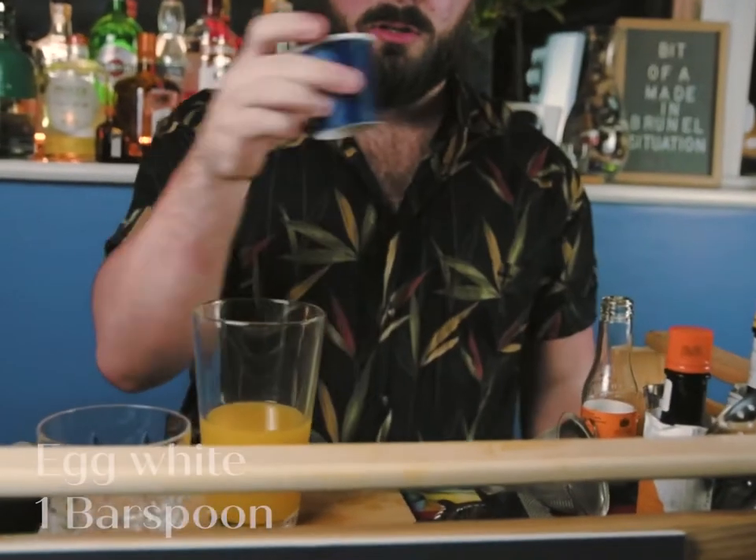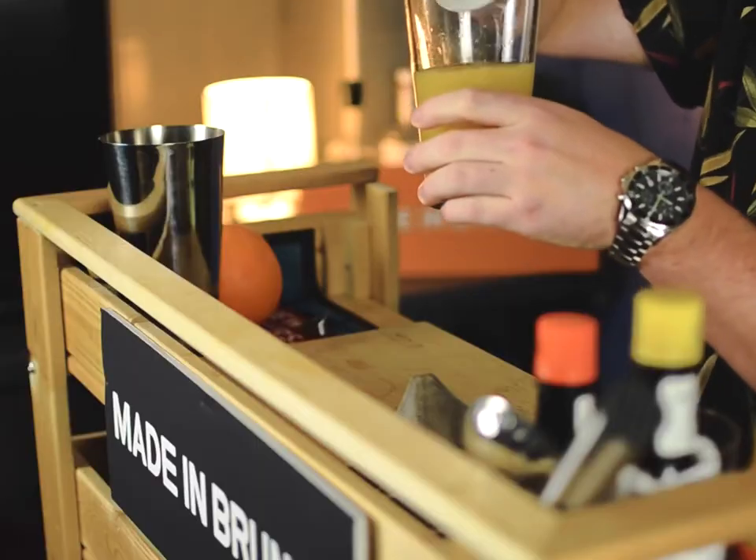So this next step is a little bit of a wild card. We're going to add half an egg white into our Cointreau, vodka and orange juice. Once we've got our egg white in the glass, if you want to know how to separate an egg white from an egg yolk, then I suggest you watch anything other than this video. We're going to add that into our Cointreau, vodka and orange juice.